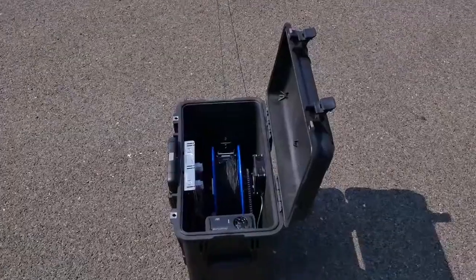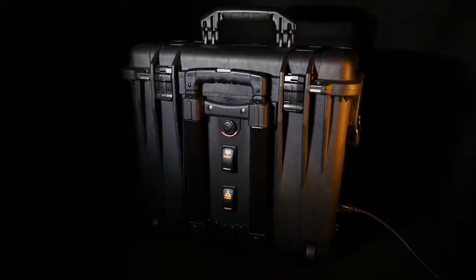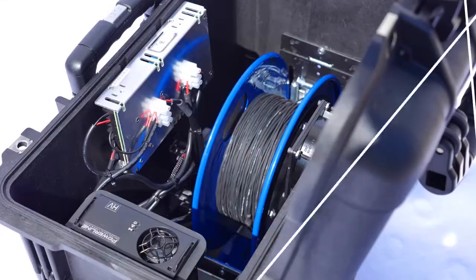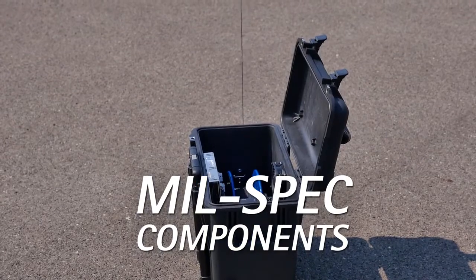The system was designed with field use in mind and was built into a rugged hard case which houses the power supply and auto-tensioning tether management system. Mil-spec components were integrated in the system's design to ensure maximum reliability and longevity.